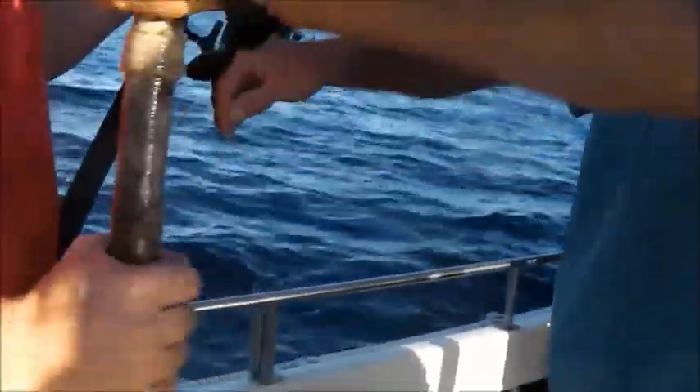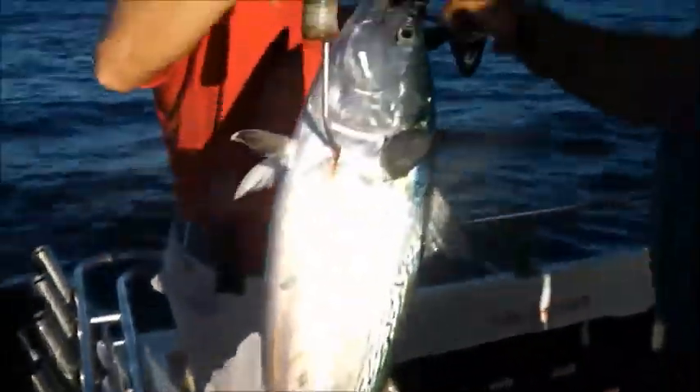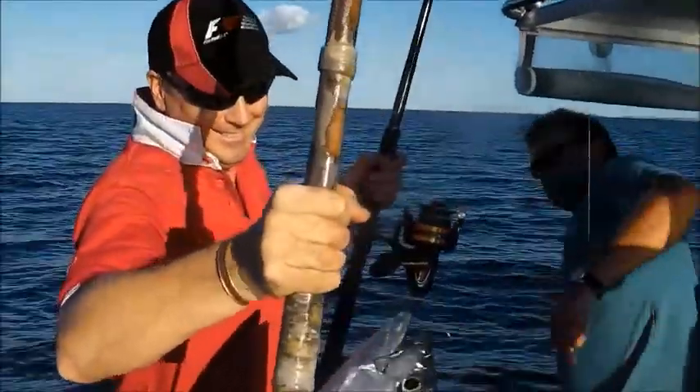Beautiful, mate. Hold it up. Mackerel. Spanish Mackerel, beautiful. That's a Mackerel tune-up. Yeah mate, you're free now. Thanks for that, fellas.